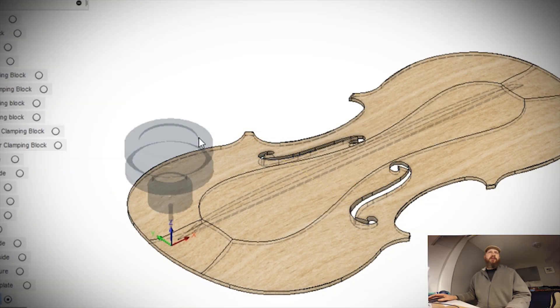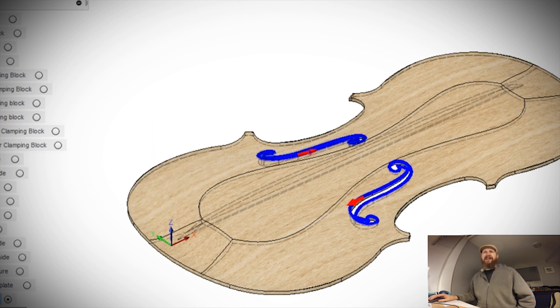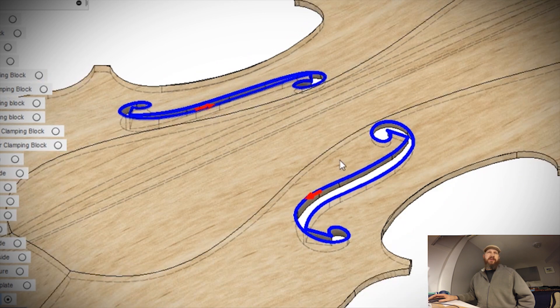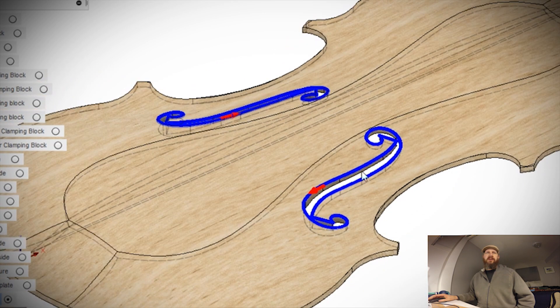So here's what we have in Fusion 360. I've made another copy of that top body — even with the bass bar in there you can see through the model. I created a stock from that — the first body that we've already cut out without the F holes in it. And then I made this trace operation. I'm using a 1/16-inch flat end mill, and these are just my feeds and speeds — they tend to work out pretty well for this bit, so they're just my standard settings.